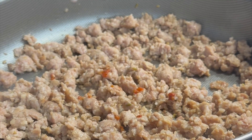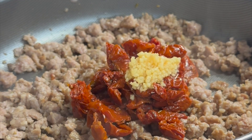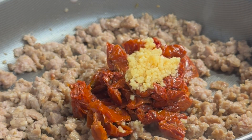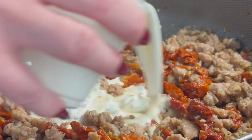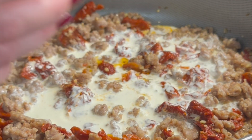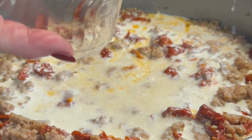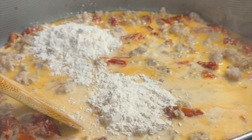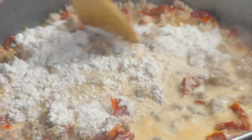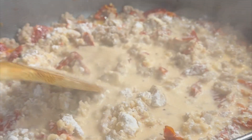While your pasta is cooking, go ahead and add in some sun-dried tomatoes and some minced garlic, and then stir that up. Now add in your cup of heavy whipping cream and your cup of chicken broth and let that heat up. Once heated, stir in roughly a quarter cup of flour and let it cook for about two to three minutes so that it can thicken, stirring occasionally.